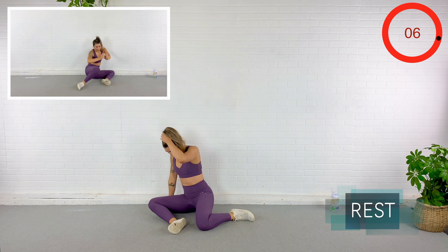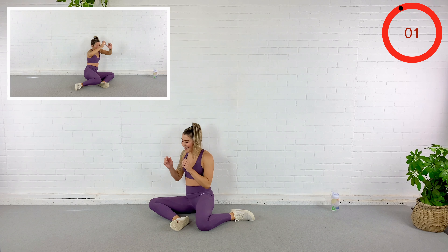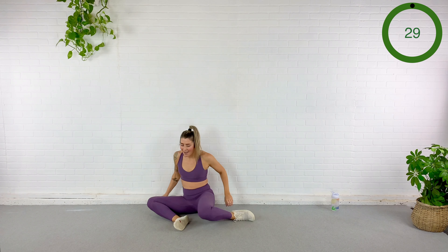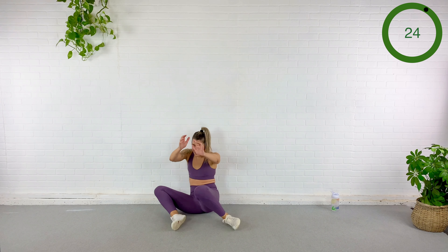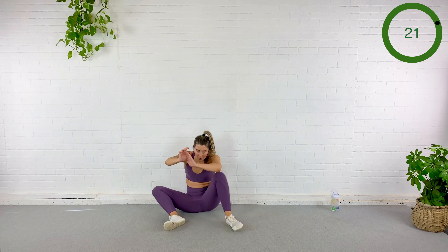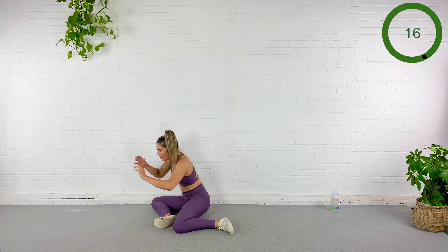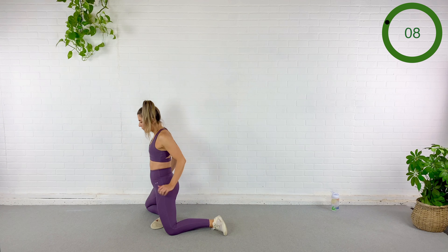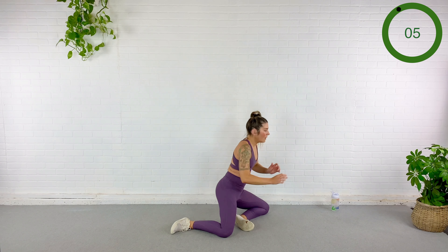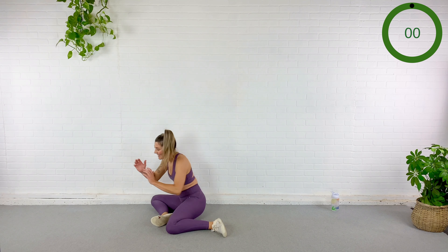Here we go — up, down, roll it over. Remember you can do this without the hands, which makes it a little harder, or you can put those hands back and behind you — whatever works best for you today. 10 seconds... three. Rest.